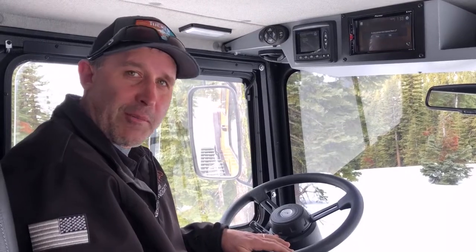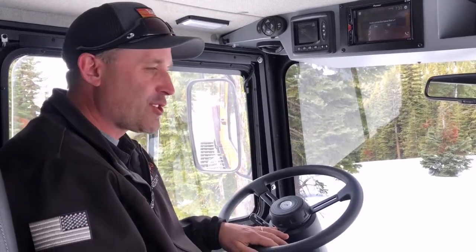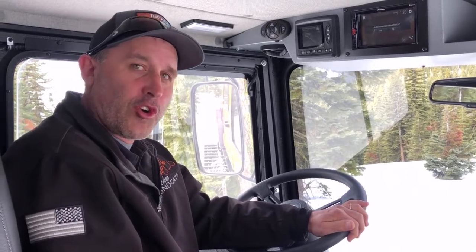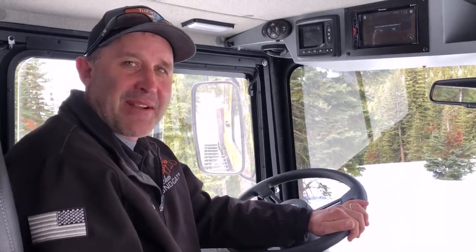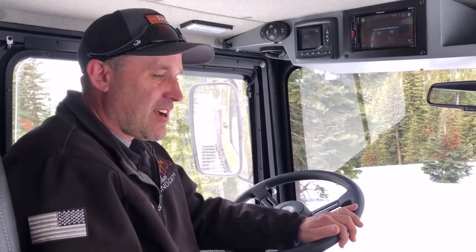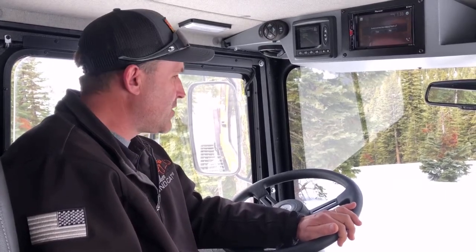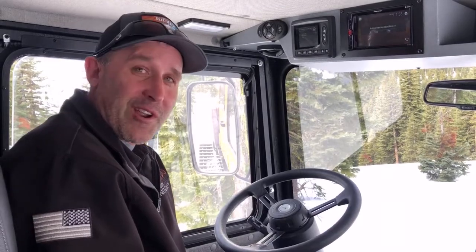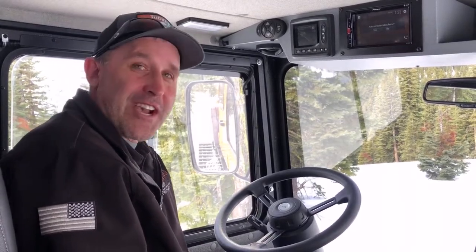That's how you operate a Tucker Trail Boss. Now we're going to get some drone footage — Jeff has been behind the camera the whole time and he's going to operate the drone. We're going to go out and groom, roll some snow, and make some corduroy with the tiller. Thank you guys for your time.